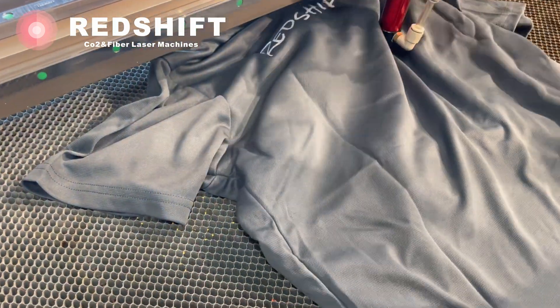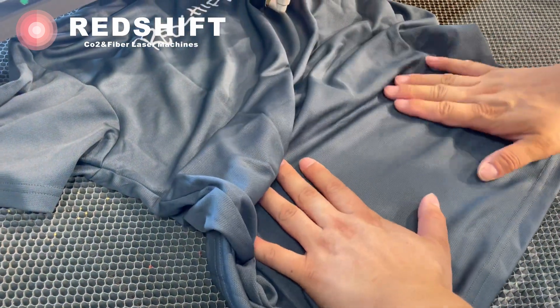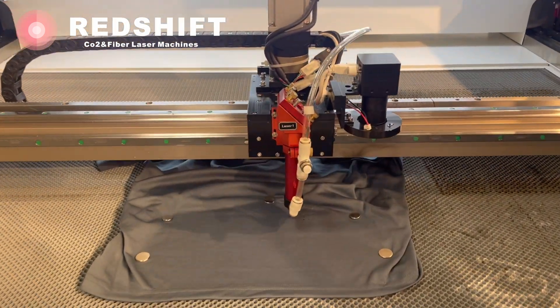Lay the polo shirt flat on the working table. Smooth out any wrinkles to ensure accurate hole placement. Position the shirt under the laser cutter's focusing lens.